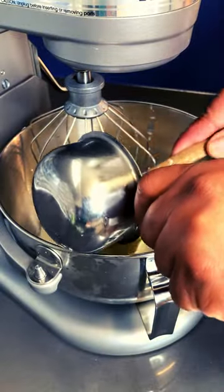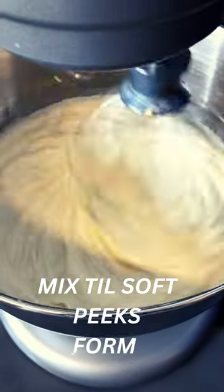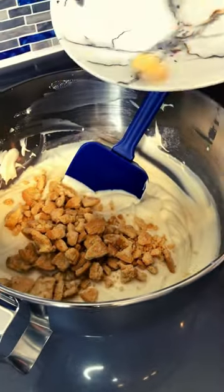Let's get that cheesecake filling up in there. Now let it mix. Keep mixing until it's slightly thickened. Introduce your cookie pieces to your ice cream base.